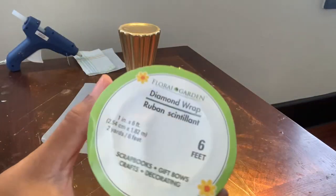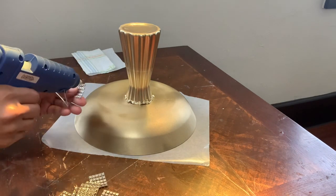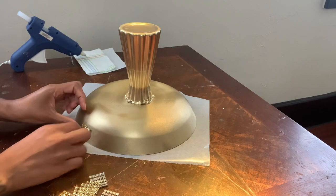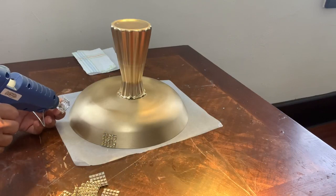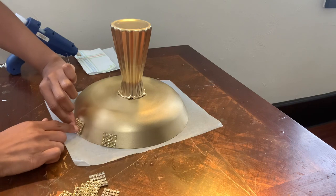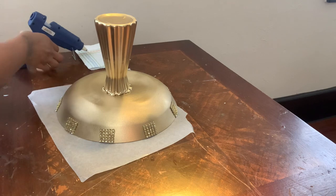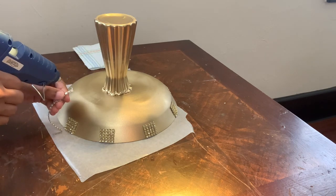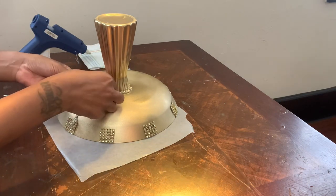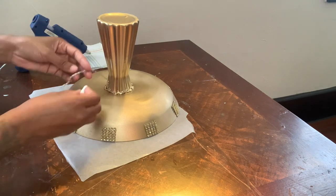I will be using this gold diamond wrap. I already cut the pieces that I needed to decorate my bowl, and I will be using hot glue only.